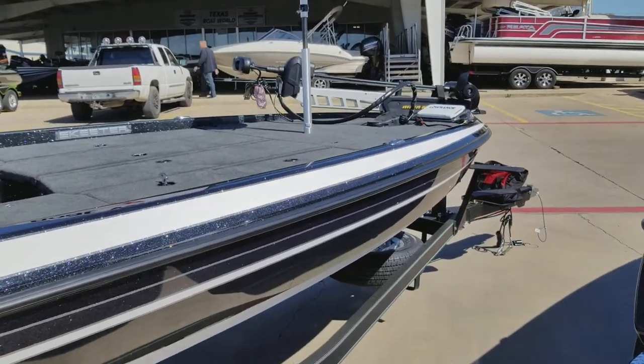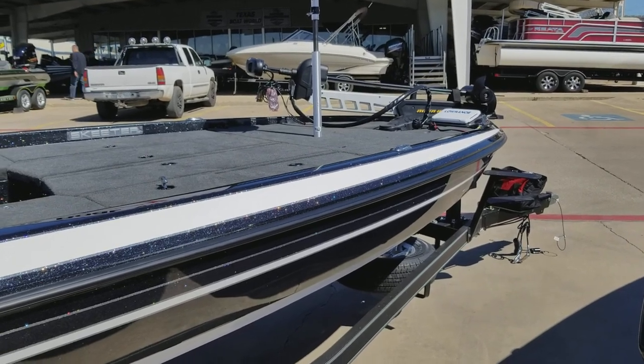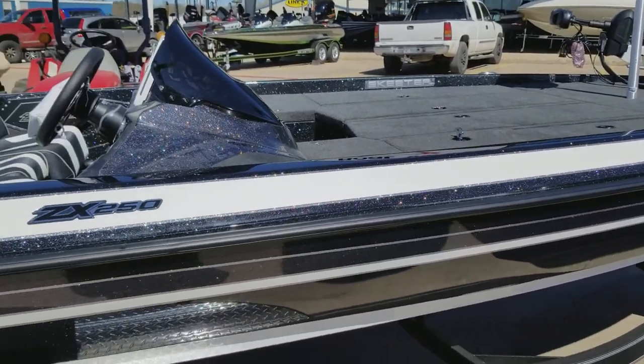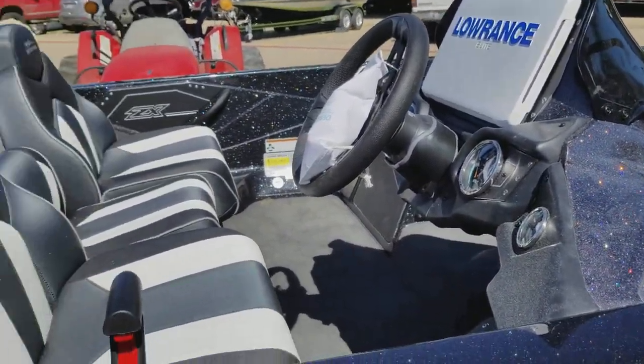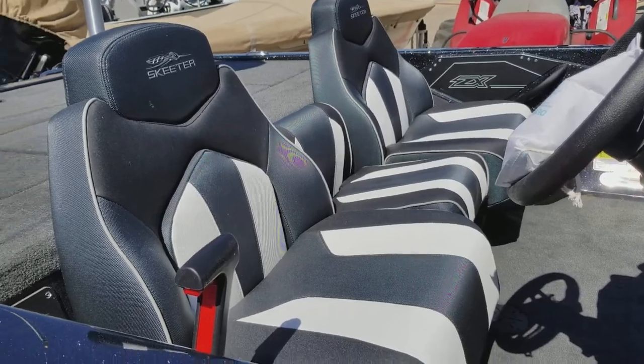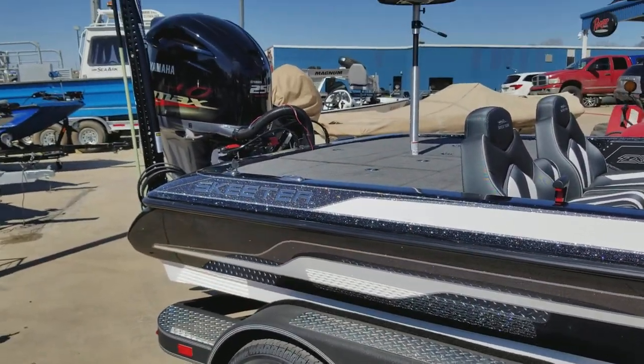We've got the Lowrance Elite 9 on the bow, Lowrance Elite 12 in the console, and the Pro Series Power Pole, 8 foot.